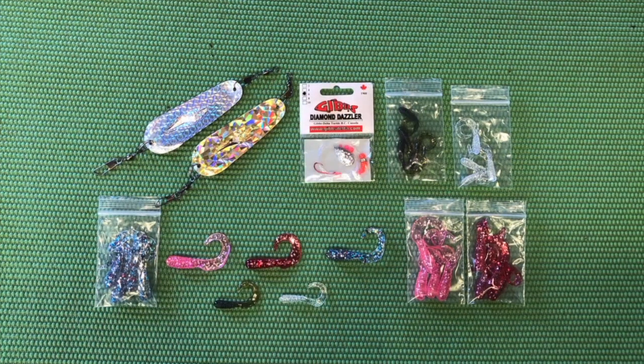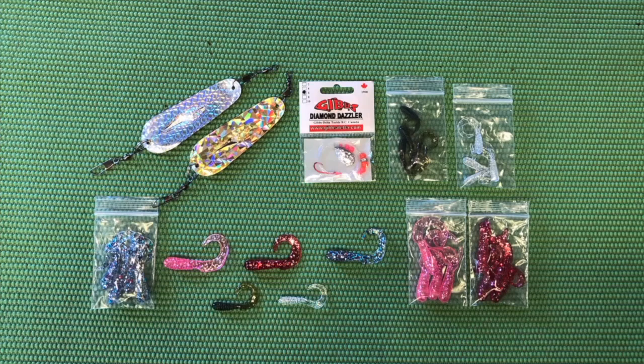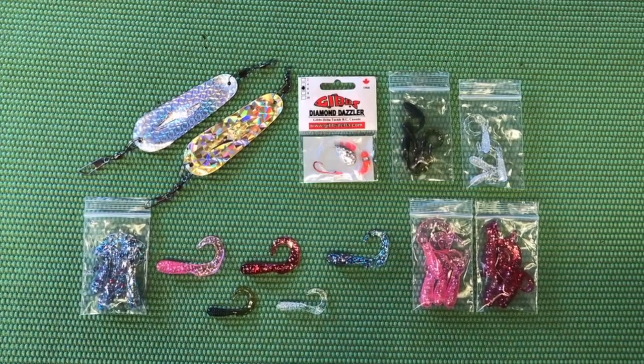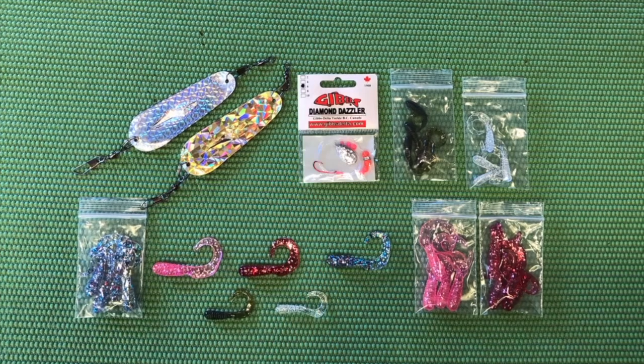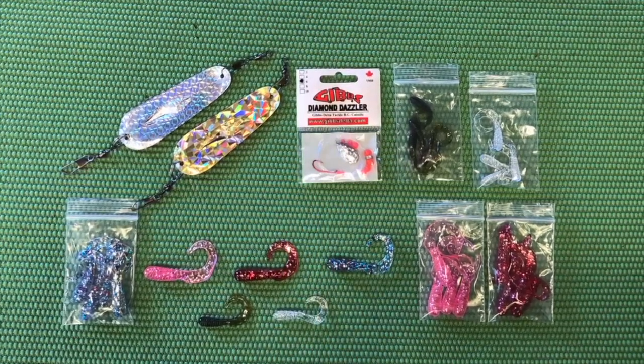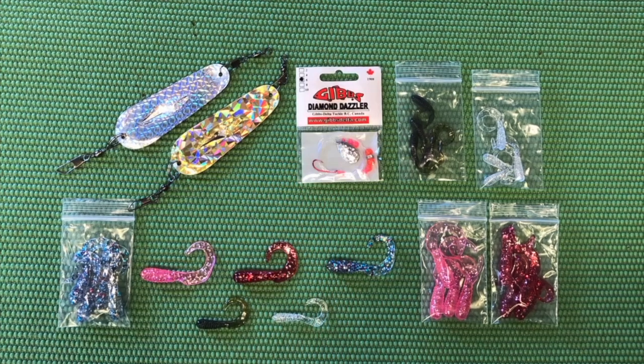If you order our grub kit, you're going to get two of our sidewinder blades — one in the holographic silver and one in the holographic gold. You're going to get 25 different grubs — three different colors of three-inch grubs: the cotton candy, the cherry bomb, and the firecracker.